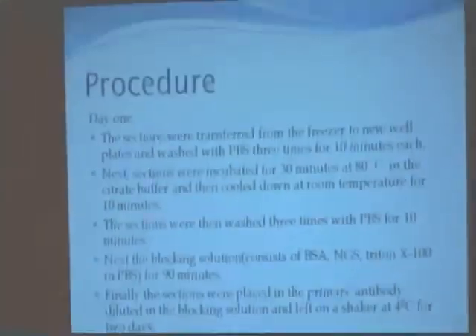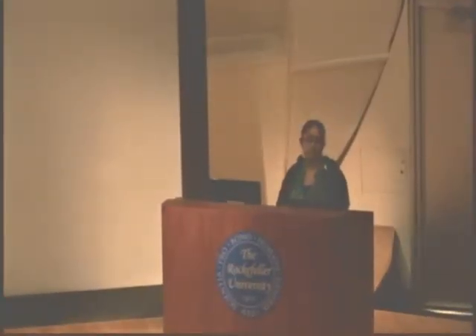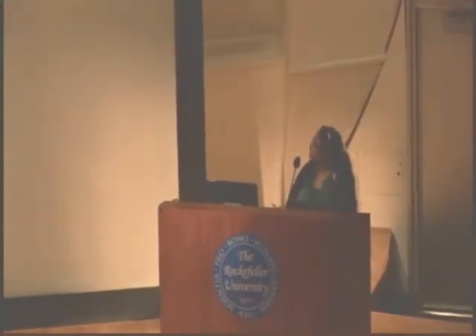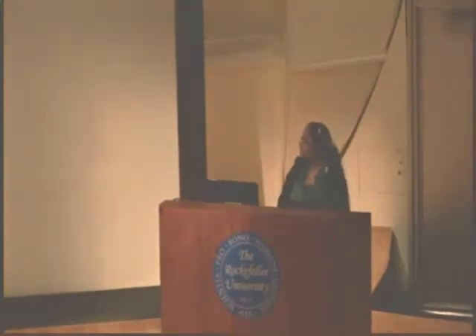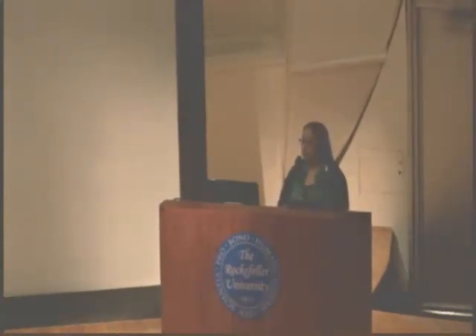The procedure starting from day one: we used sections of the brain that were already pre-sliced and stored in the freezer. We transferred them into new well plates and washed them with PBS three times, ten minutes each, to remove any contamination.